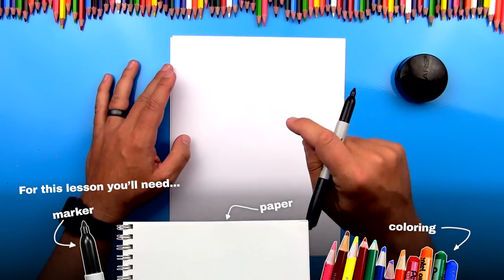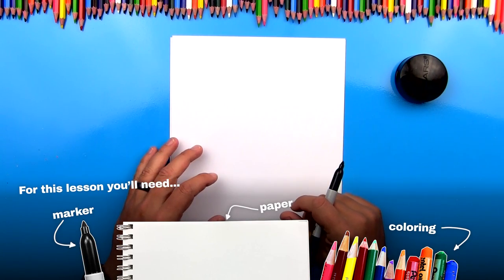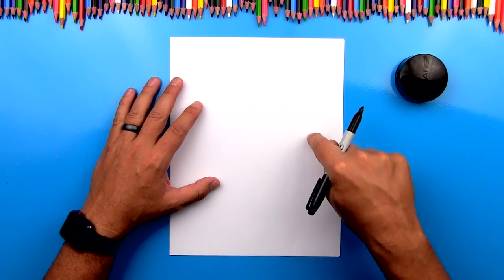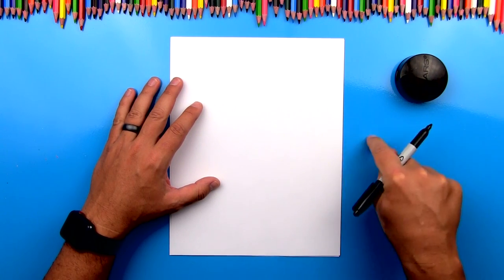You got your marker, paper, and also something to color with at the very end. I'm also using more than one sheet of paper so that my marker doesn't soak through the one sheet and get onto the table.